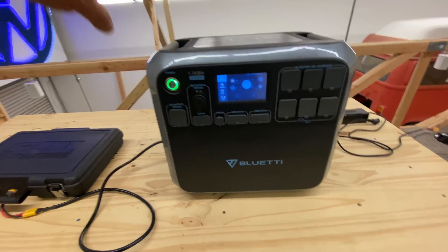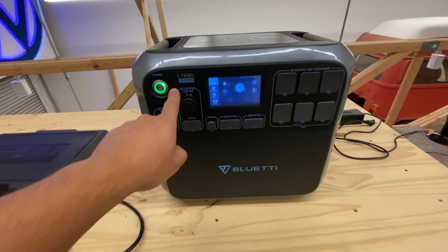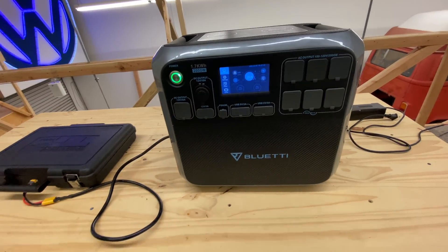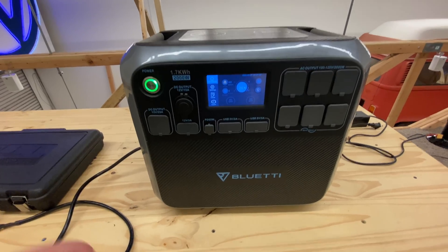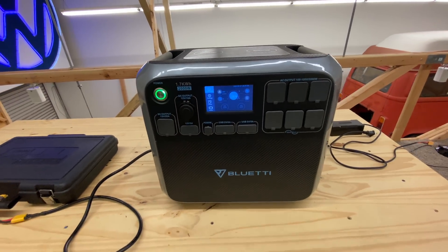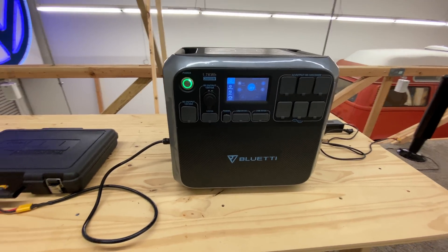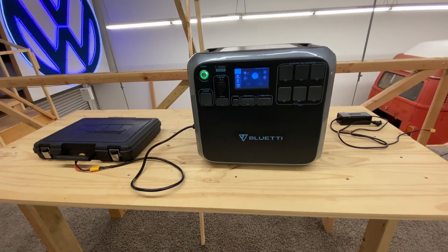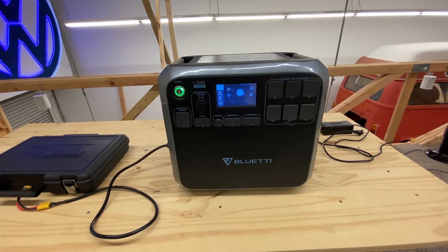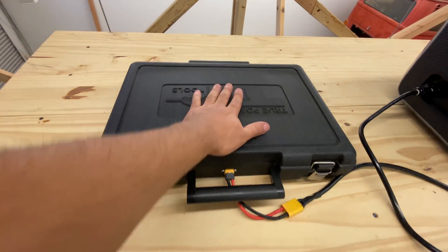Imagine this is your BlueEddy and you have used it and run out of battery. It has a 1.7 kilowatt hour battery — about 1.5 kilowatt hours usable, I've tested this. Let's say you used it and now you're at 0%. Well, you can always plug it in and charge it from solar, from the wall, or from your car. But let's say you're out there and you don't have any of those ways — you could also charge it with an external battery.